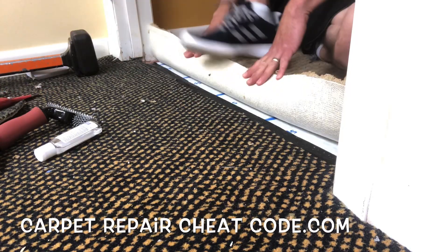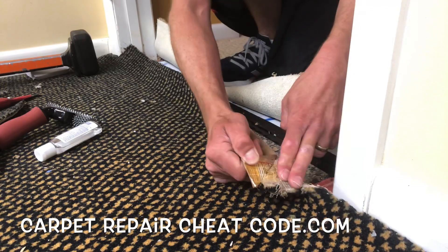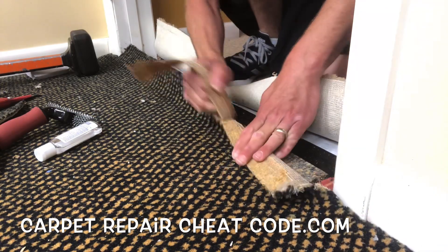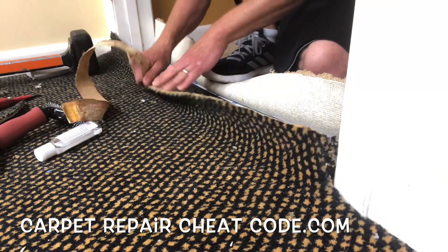If you've tumbled into a scenario where you have to seam casino carpet patterned to a regular residential pattern carpet, this is the video for you. What's cracking? It's Carpet Mike here from CarpetExpertBlueprint.com.